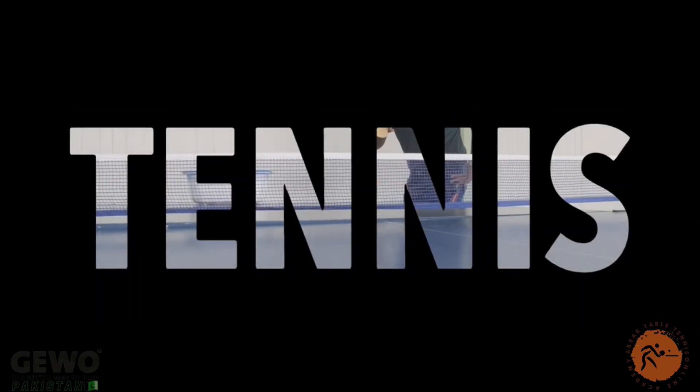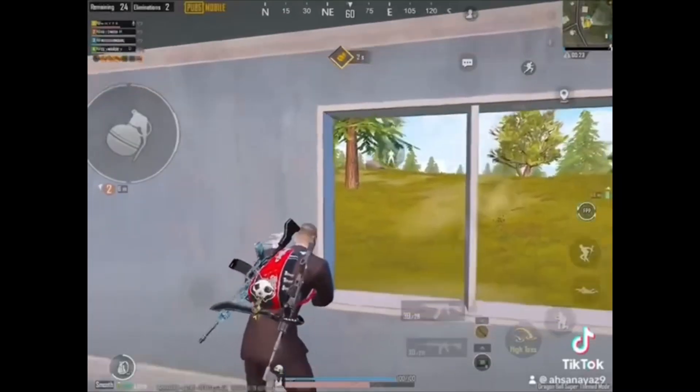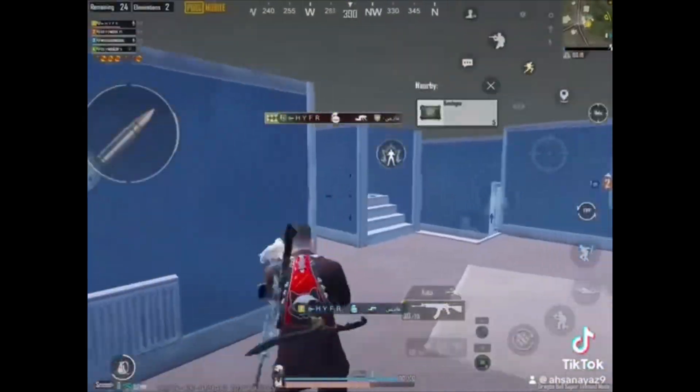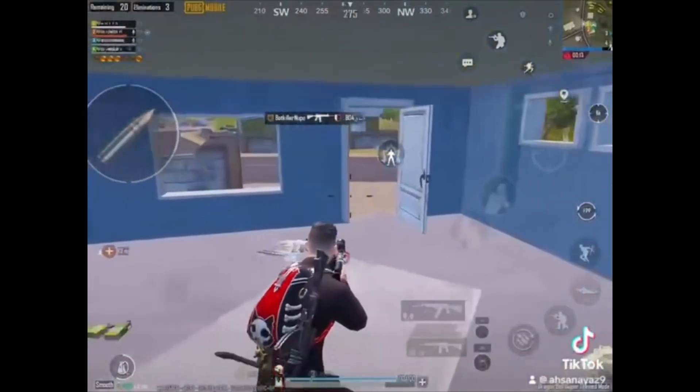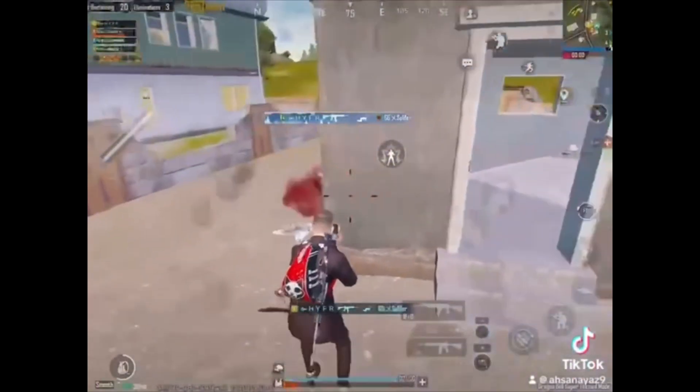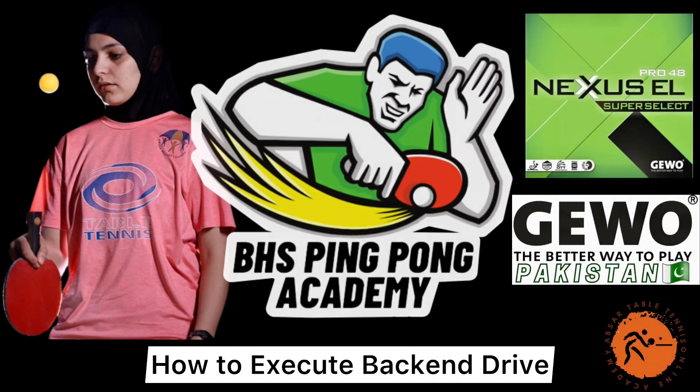Hey there, welcome to ABSA Table Tennis Academy. Today, I want to introduce our video partner, Heifer Gaming. They're live streaming PUBG Mobile and are known for being both professional and funny. Make sure to check them out — follow Heifer Gaming on Facebook by clicking the link given in the video description. Now, let's dive into the video.